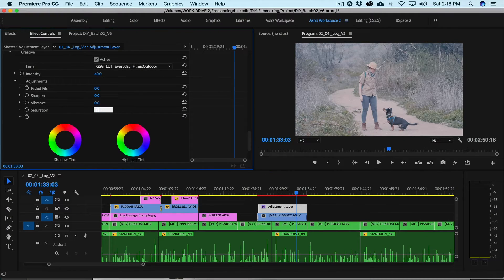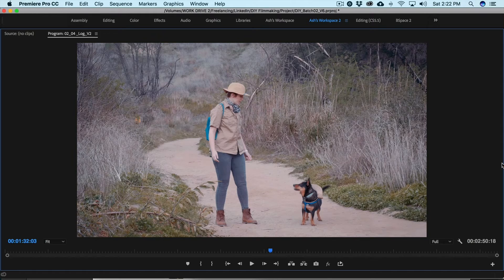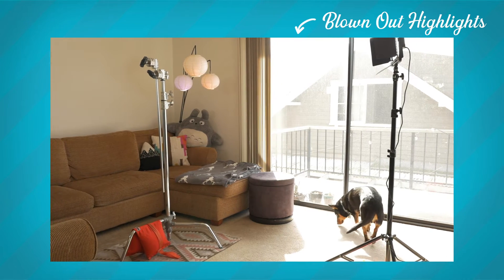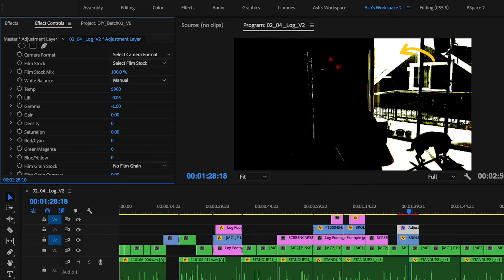You'll have the ability to push the image farther in color correction, allowing you to get unique and different looks without overly crushing blacks or losing details. This is especially handy when shooting outside, as sometimes exposure can be difficult and you can often lose details in the sky. The important thing to remember is that if your raw footage is already blown out in the highlights or the blacks are crushed, there's no recovering them because the detail information just isn't there. But log can help with that.